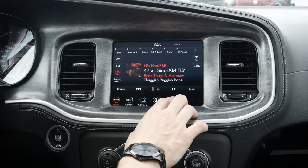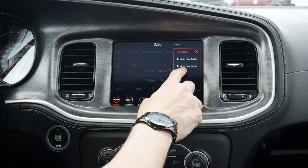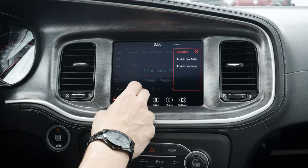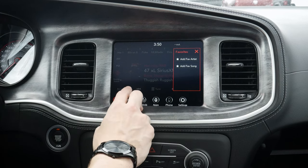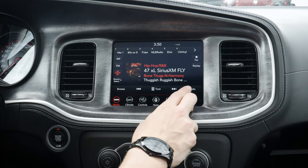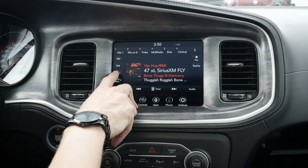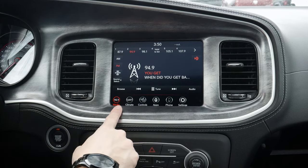On the SiriusXM side, we've got a few other options. We go to our favorite, and we can also add in a favorite for the artist or for the song. So if you have an artist that comes up — like you like Bone Thugs — you could literally have it set up where if the artist or the song comes up, it's going to give you a notification letting you know. We can also replay the song if we want to. Moving back into audio, there are no sort of changes at all when we're in SiriusXM versus just a regular AM or FM, but that's going to be the basics of the main audio screen.